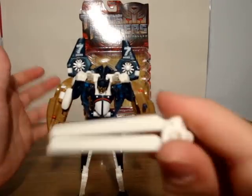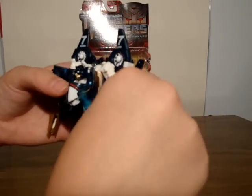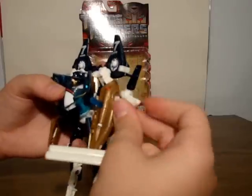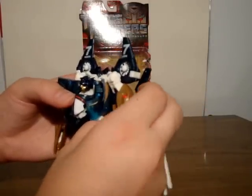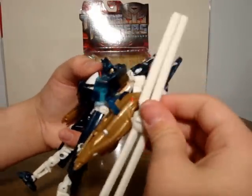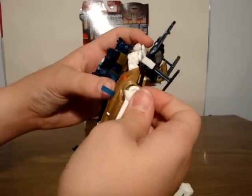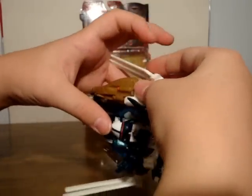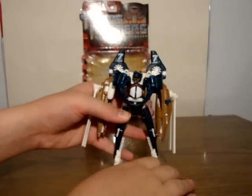Once you have that, you want to take the blades — the one with the peg there goes back into the spinner, like this. You could also put it on the other arm, more appropriately, to kind of give it symmetry. And there you have Blaze Master in his robot mode.